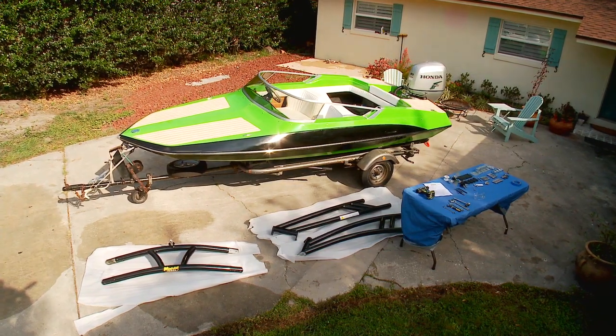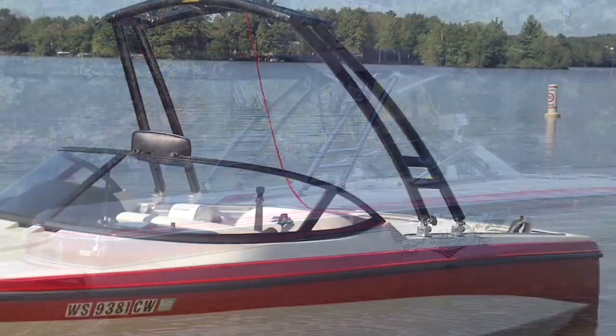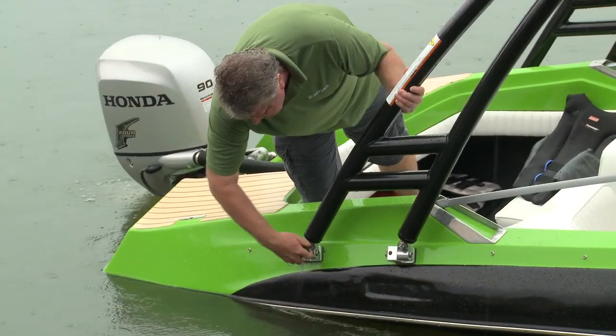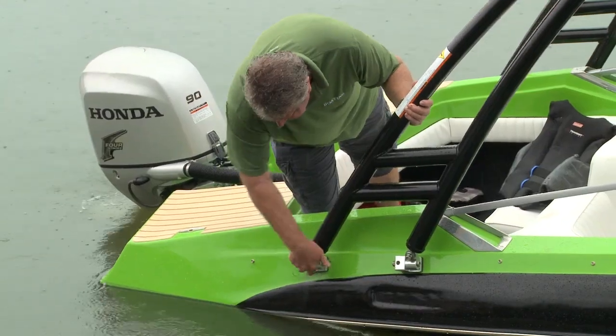Determine which mounting configuration is best for your boat. A top-mounted tower is ideal if there's adequate hull width and enough mounting surface area on the deck. We chose a side mount for the Glastron GT150 due to its narrow beam and scant surface mounting area.